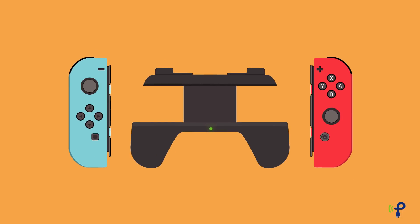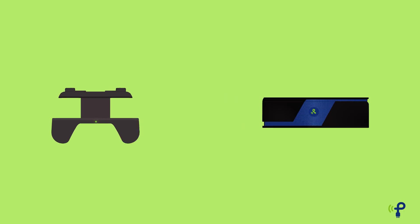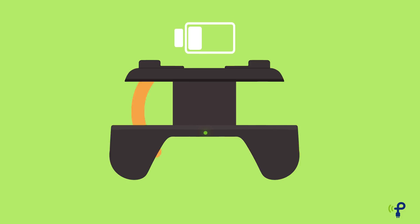With PowerCast's new wirelessly rechargeable grips for Nintendo Joy-Con controllers, your controllers may never die again. And yeah, we mean wirelessly rechargeable. When you couple a PowerCast wirelessly rechargeable grip with a PowerSpot RF wireless transmitter, the batteries in your grips automatically start charging over the air. No wires, no charging mats, and it's completely safe.